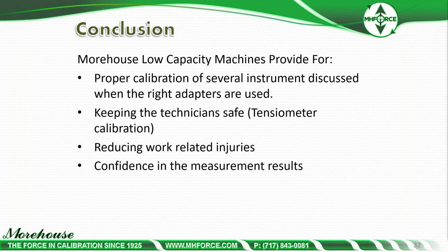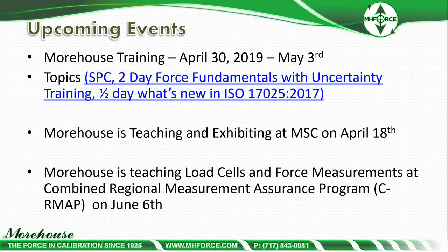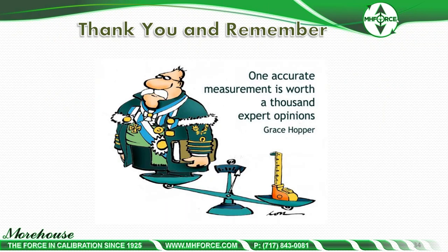We have upcoming training April 30th through May 3rd, including a statistical process control course, a two-day force fundamentals with uncertainty training, and a half-day on what's new in ISO 17025:2017. We'll also be teaching and exhibiting at MSC on April 18th, and teaching load cells and force measurement at C-RMAP on June 6th. To close: Grace Hopper said, 'One accurate measurement is worth a thousand expert opinions.' With that, I'll open up for questions.